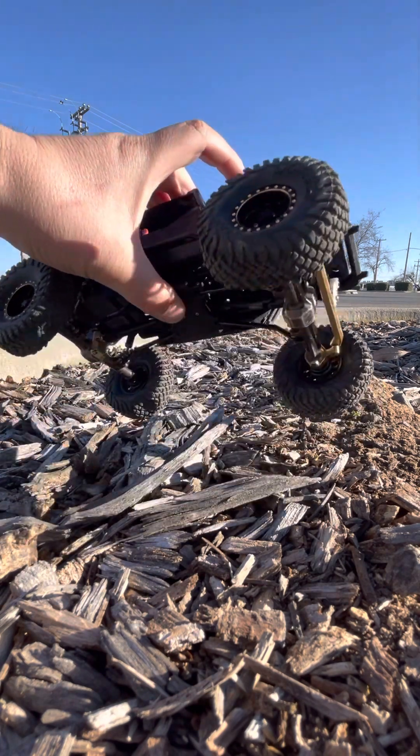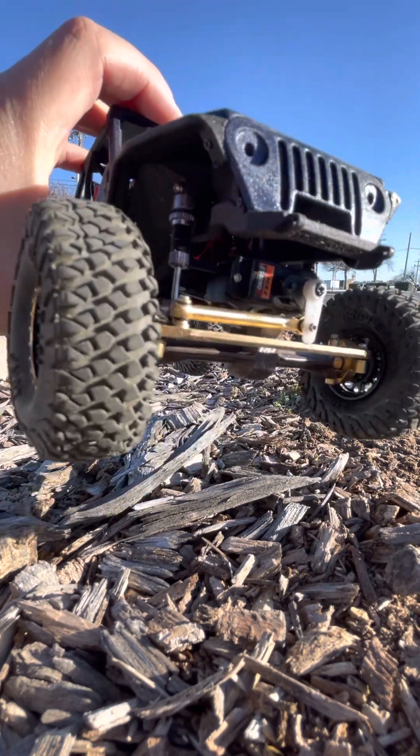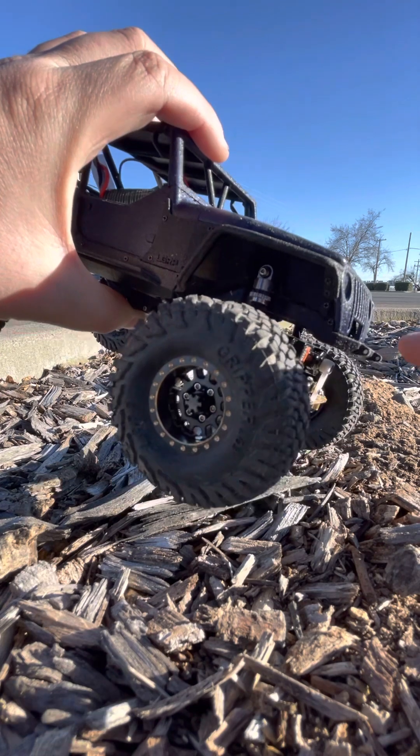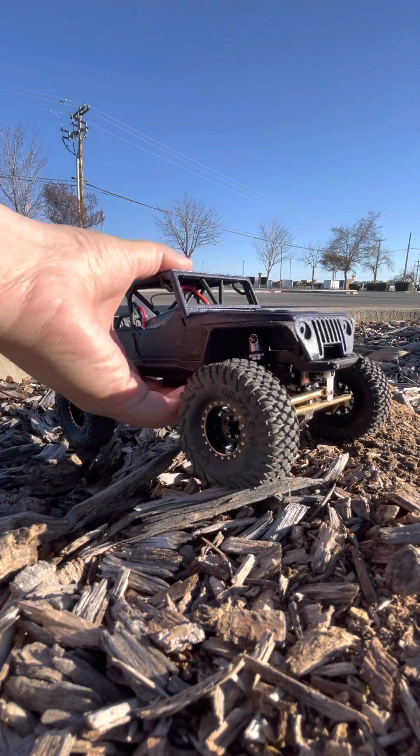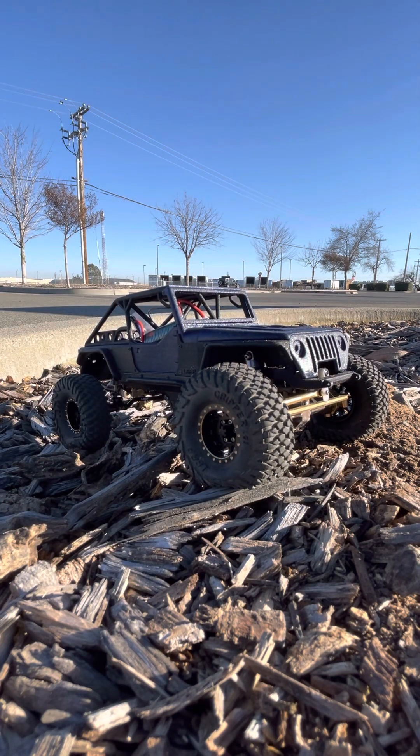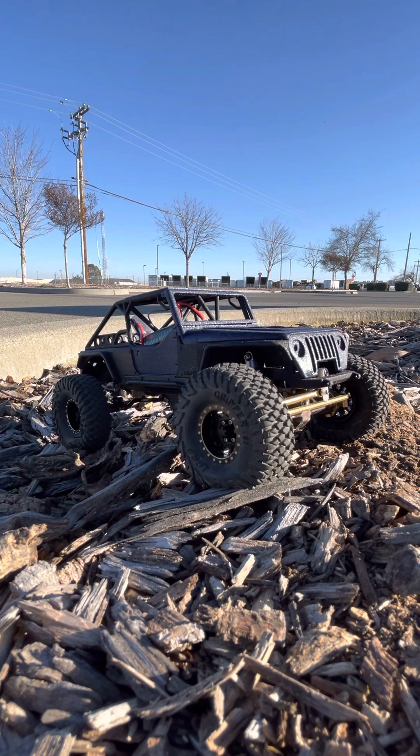It utilizes an actual frame — it's not like an SCX-24 where it has frame rails and you pull on the skid plate and the ESC tray and it all goes together. This looks like an actual frame, which is pretty nice because it addresses a lot of the shortcomings of the Axial SCX-24 line. It has stability issues and it's top heavy, so what this does is it plants all the weight down low and you can move your shocks up higher so you get a lower center of gravity.